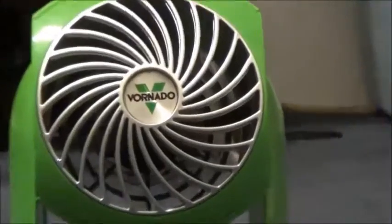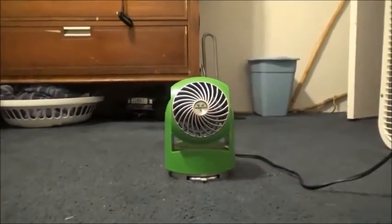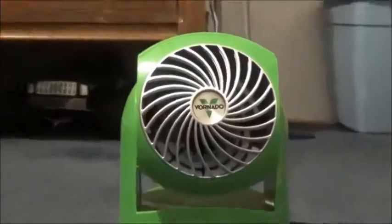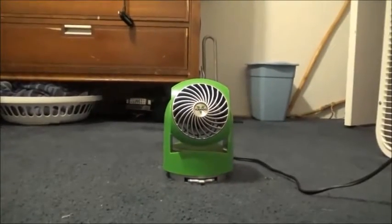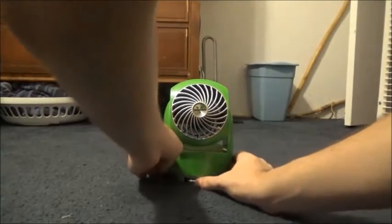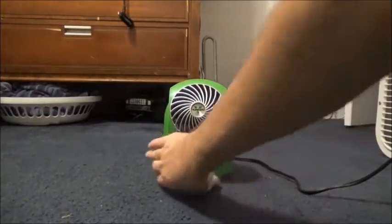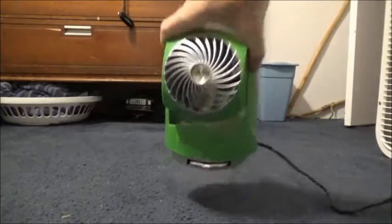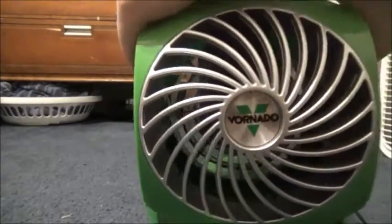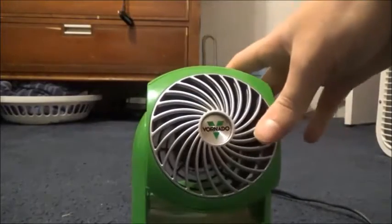Vornado, ladies and gentlemen — this video is brought to you by Vornado. Here's low speed. I'll bring the fan closer. Vornado, people — Vornado!